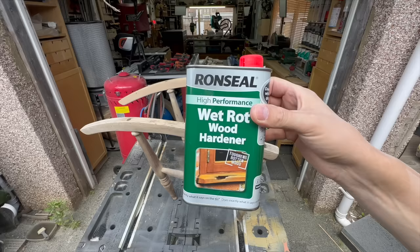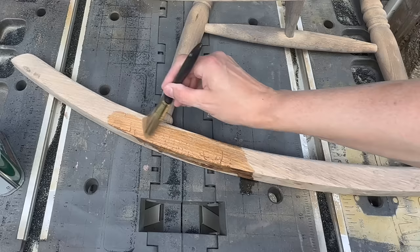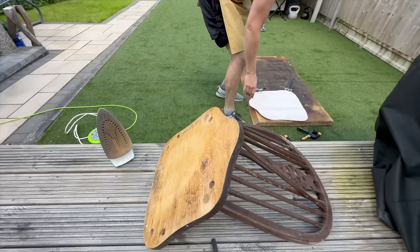When I was finally done sanding the main bit, there was some woodworm damage and I didn't want to just leave it or use wood filler, so I used wood hardener that I've used in some other videos - just to make sure the wood was strong enough. Because this is the base of the chair, as you rock in it I want to make sure it was actually stable enough.